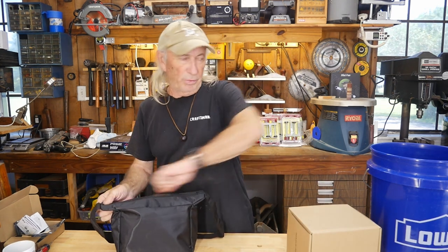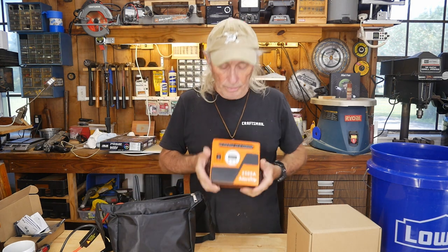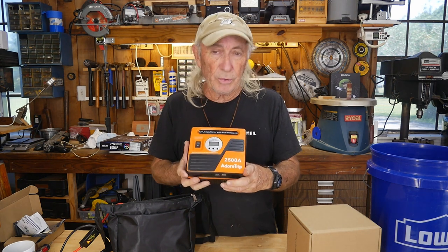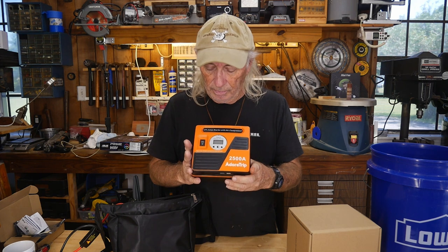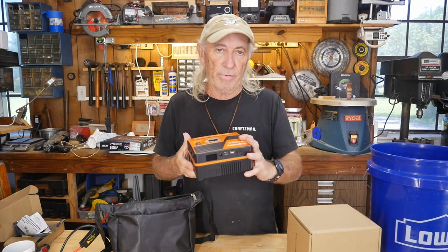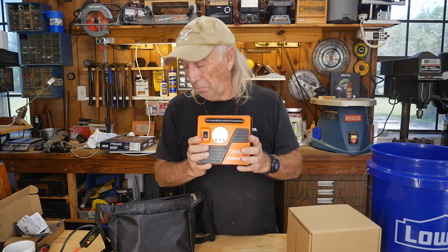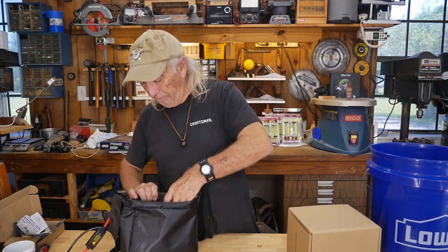Last week we set up a door-prize giveaway with tickets. The prize is a compressor — an air compressor — that's also a jumper for a vehicle, so it has two really cool functions plus a power supply. It's a lithium-type system with USB plugs, so it can also be used as a power supply for USB devices, which I've actually used here in the shop. It's a really nice little unit that can be charged two different ways.